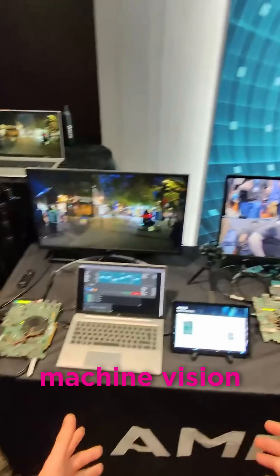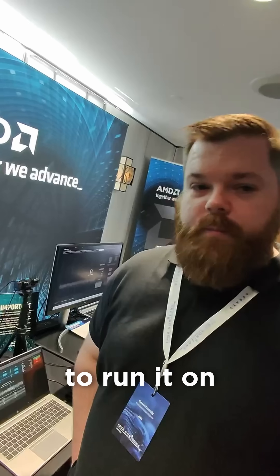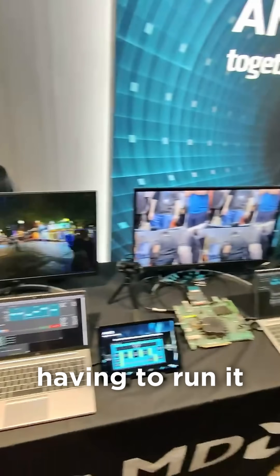Why would I want to run Machine Vision on an FPGA? Performance — and being able to run it on the edge instead of running it on a data center.